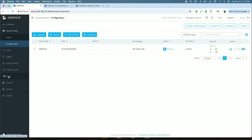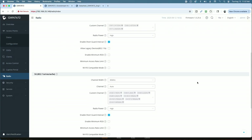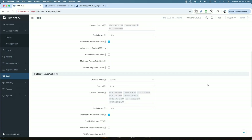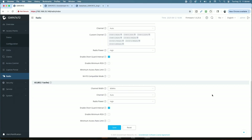In the user interface under the Radio menu, you have global settings you can configure when managing multiple access points. The 2.4 GHz band is set to channel width 20 MHz, channel auto, power high. The 5 GHz band is set to 80 MHz channel width, auto channel, power high. And the 6 GHz band has a channel width of 80 MHz, channel auto, and power set to high.